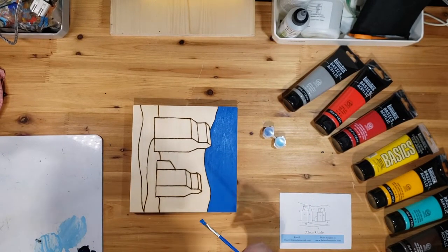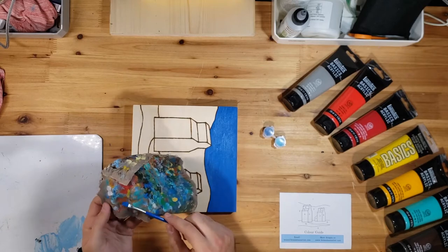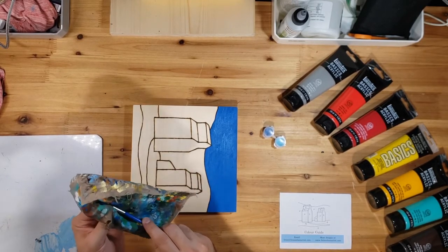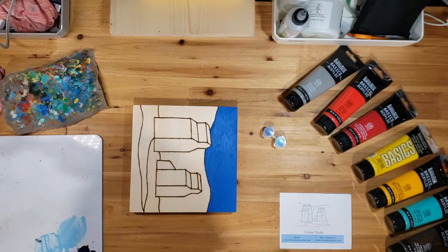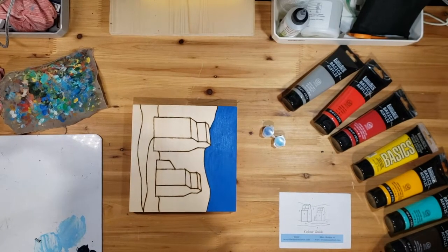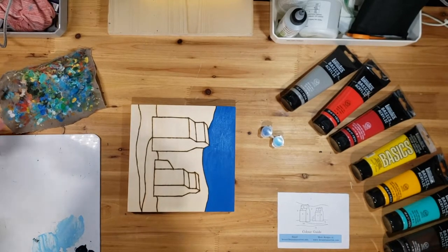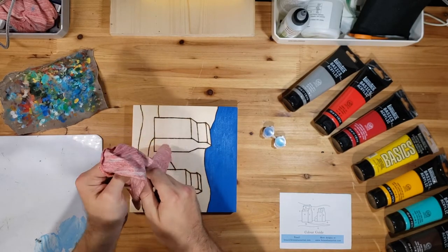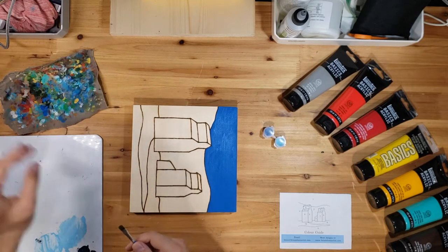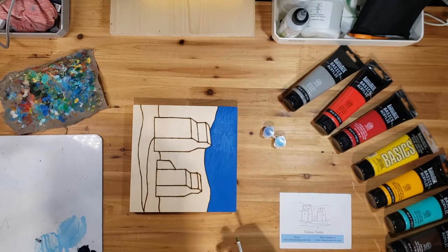I'm going to take one of my rags and wipe some of that excess paint off first, then wash the brush off in my mason jar and dry it off with my cloth. Try to get it as dry as you can — the drier it is, the better it won't water down the next color you're going to be working on. Make sure that blue is sealed nice and tight.